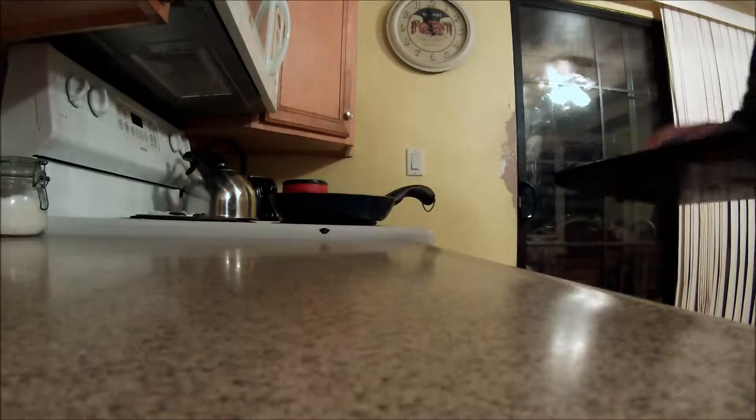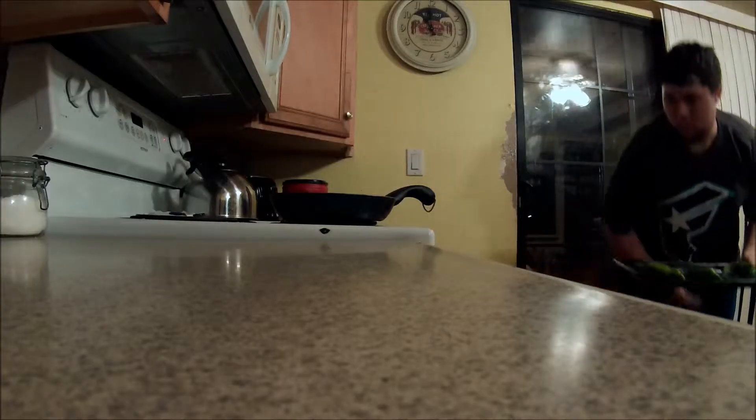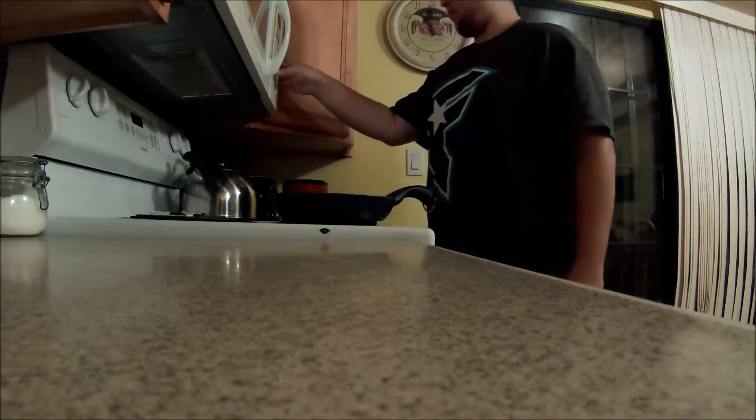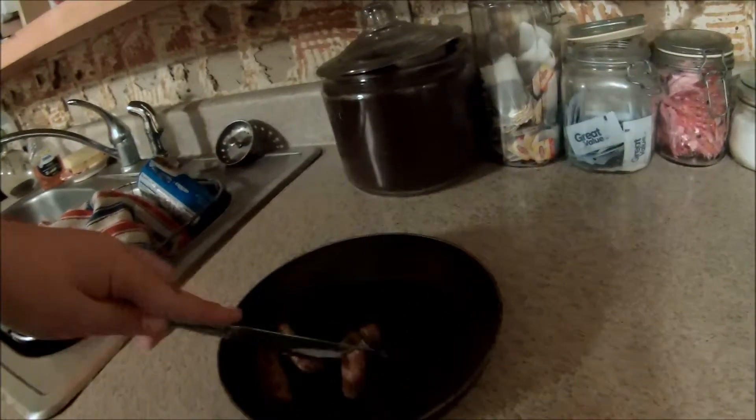I'm going to put the chili peppers in the oven. You want to put it on high for five minutes, so I'm going to set the timer for five minutes. Then I'm going to cut the sausage into small pieces so I can mix it with the cream cheese and the shredded cheese. I'll show you the next step.